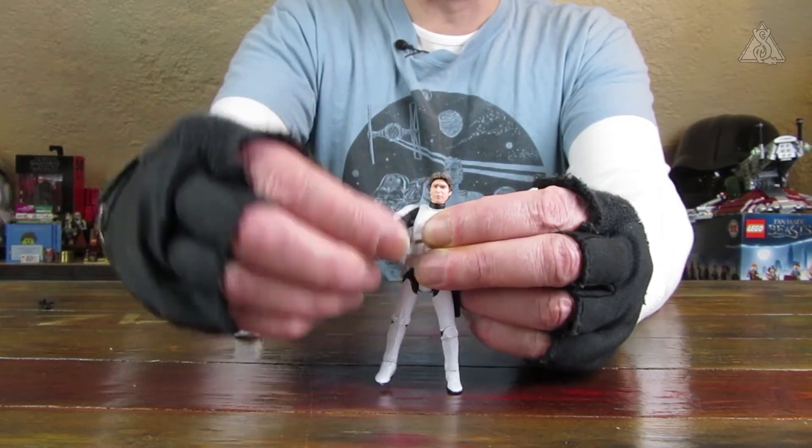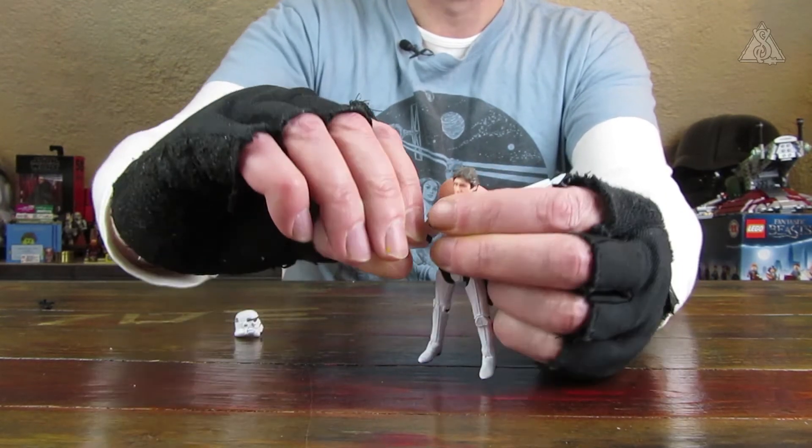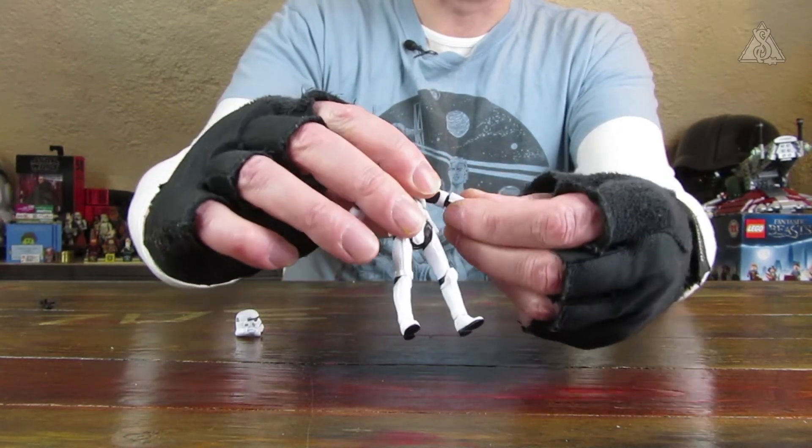Mehrfachartikulation: also dreh- und schwenkbare Schultergelenke. Das gleiche gilt für den Ellenbogen. Der Ellenbogen lässt sich sehr gut drehen. Gelenke zumindest im Armbereich schön fest. Das fühlt sich alles schon mal sehr gut an.